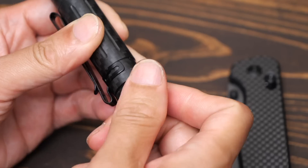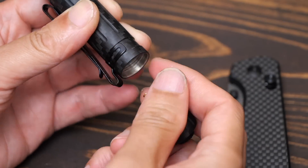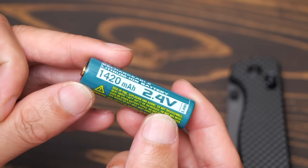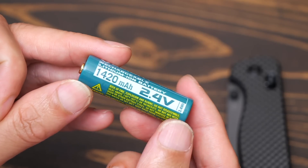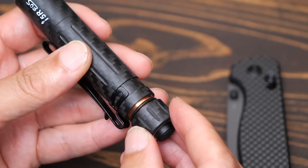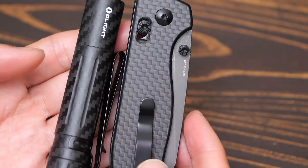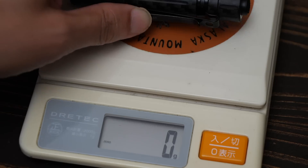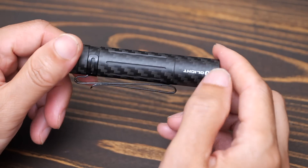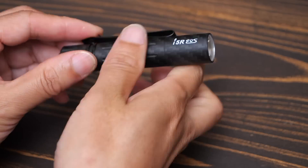The i5R battery charges via USB Type-C. It has a 1420mAh capacity at 2.4V. Compared to the Rubato 2 carbon, the weight is 58g — light, great-looking, and USB rechargeable. A palm-sized flashlight.